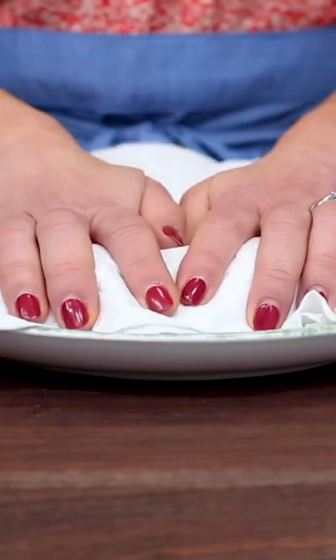You can make the crispiest chicken that's good for you with the air fryer. Pat the chicken thighs dry — this ensures crispy skin.